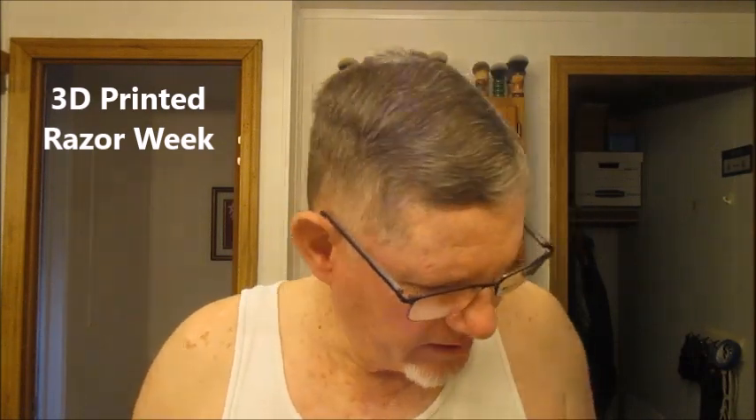Hey, good morning fellow wet shavers. It's J.R. here from North Cackalacky. Hey, Thanksgiving week — today is Tuesday and this week I'm doing my new 3D printed razors from Roger Quintero.